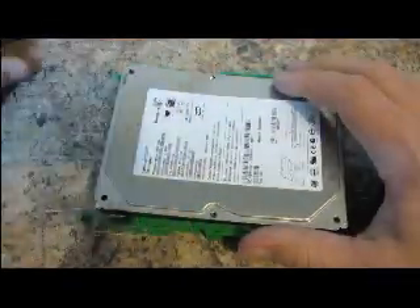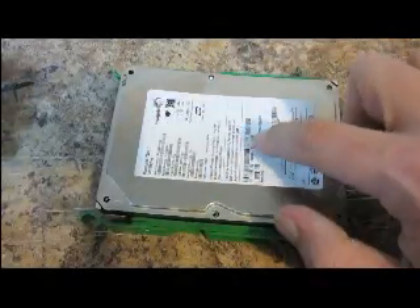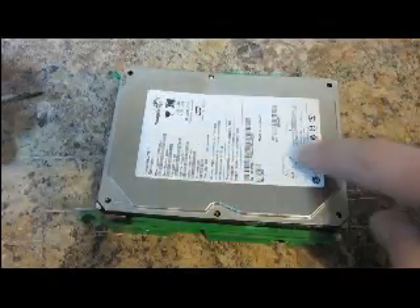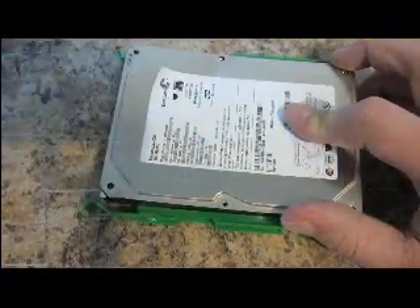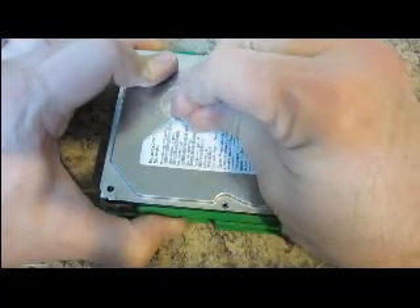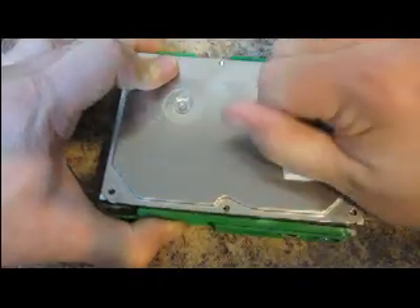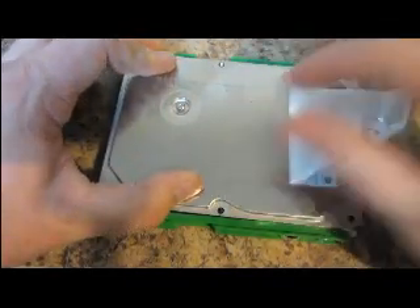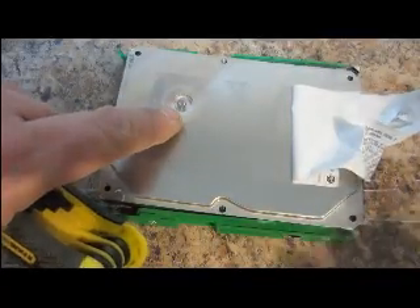You may find that it's hard to come off because there's one more screw underneath this sticker. So you might have to take this sticker off to find the screw and remove it. I'll remove this screw and the cover should come right off.